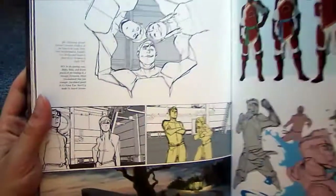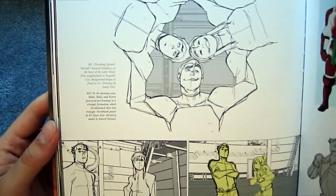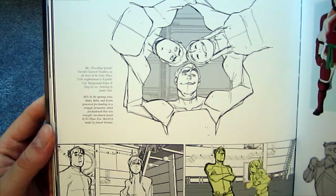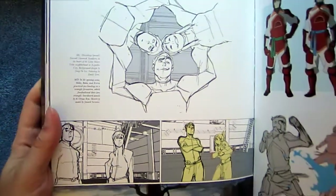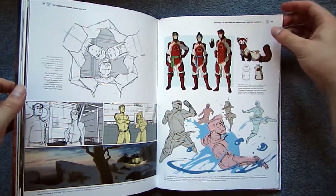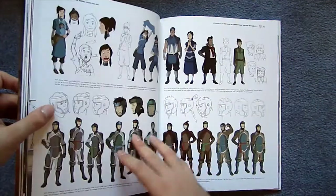Let's try another comment: 'Lightning Bolt Zolt is the head of the Triple Threat Triad and the first to have his bending taken by Aman. Brian and I think that Marco probably learned his lightning skills from his former boss.' And here's another: 'In the opening scene, Marco, Bolin, and Korra practice pro bending in a triangle formation, which foreshadowed their love triangle.' Is that really interesting? Coming from the creators, I don't think that's terribly insightful.